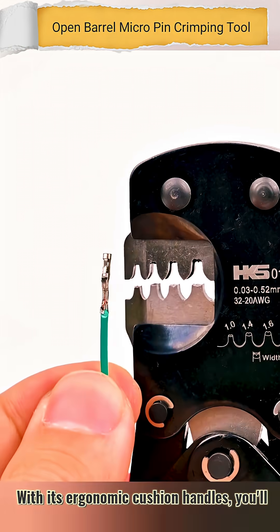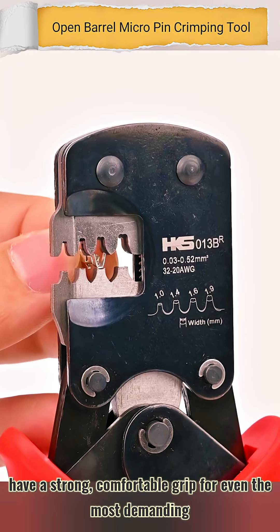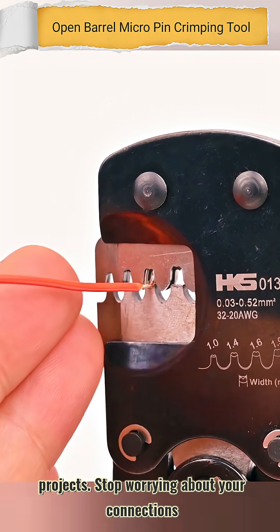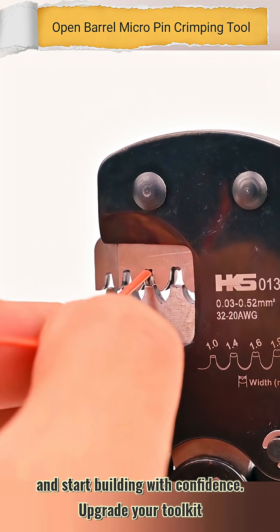With its ergonomic, cushioned handles, you'll have a strong, comfortable grip for even the most demanding projects. Stop worrying about your connections and start building with confidence.